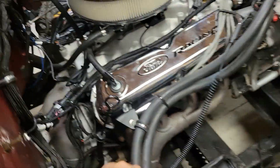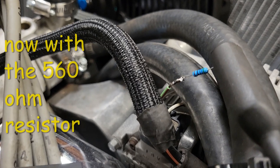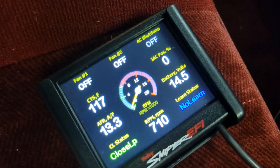Let me show you what happens when you unhook that source. We took our ignition source away, and bam — stops charging. Then we got our resistor tied in: one end to the green wire, the other end to ignition power, and we are charging. Just like that, our Ford 3G alternator is charging.